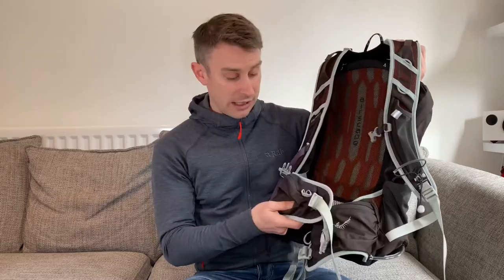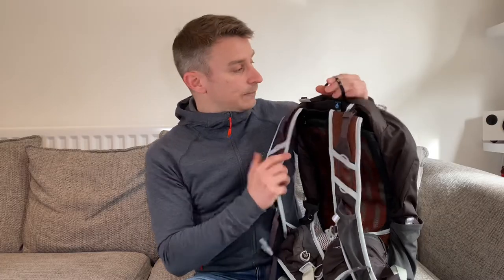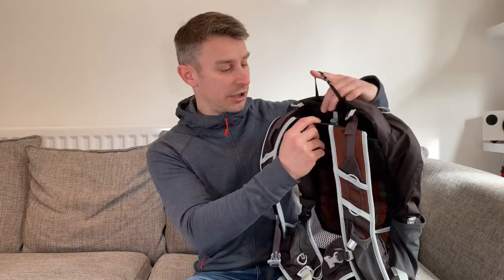I really like the side pockets on this rucksack. I use side pockets quite a lot just for snacks and energy bars to be honest. It's got a big compartment for a bladder — I've got a two and a half litre reservoir to go in here. I should note that it doesn't come with a reservoir; it's just got a little loop at the top so you can hang it up.